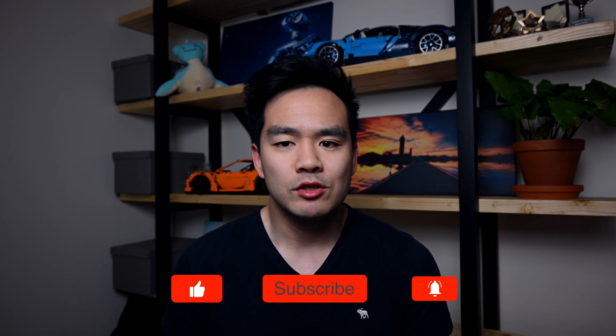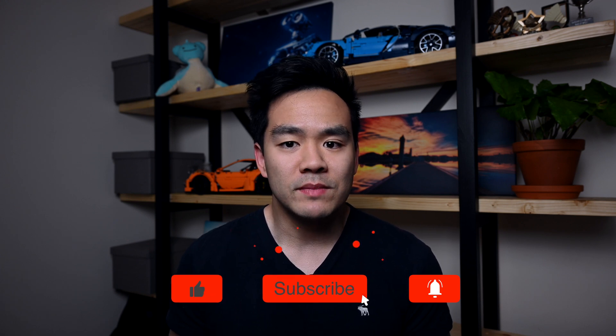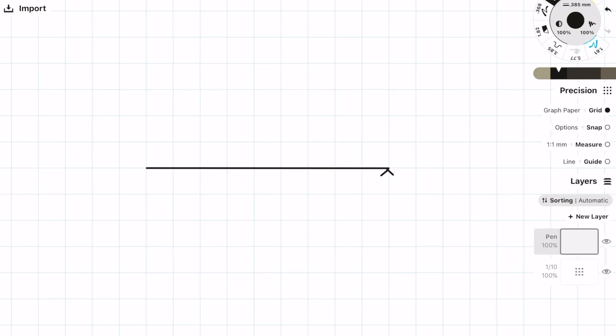The first support I'm going to talk about is probably the most well-known one and that's a simple connection, also known as a pin connection. The reason it's called a simple or pin connection is because it offers no restraint to rotation and it cannot resist a moment force — it can only resist axial and shear forces. The most common example is a simply supported beam, which in 2D analysis has a pin support on one end and a roller support on the other.